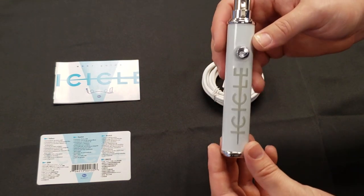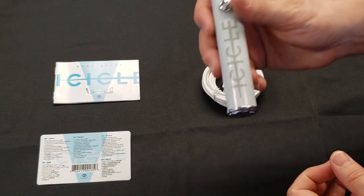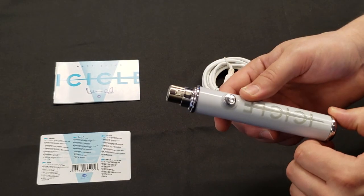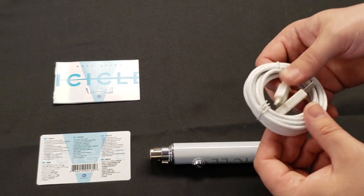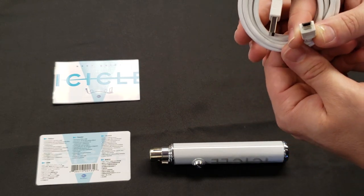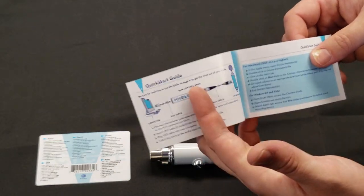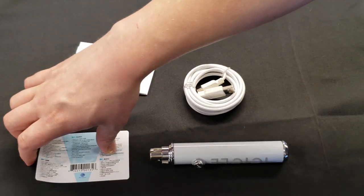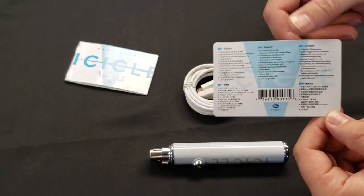Here we have the Icicle adapter. It is very light, pretty light duty, no heavy metals on it — seems a little flimsy, but overall if it does its job it doesn't really matter. You do get a USB cable included, which is USB mini, not micro or USB-C. You also get the Icicle user guide and a brief description card in many languages.